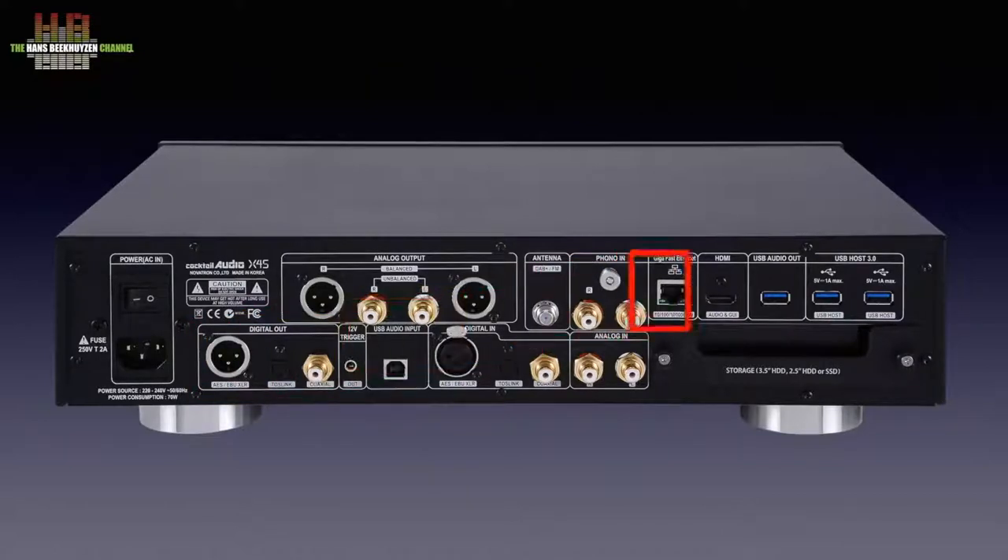Further to the right there is an Ethernet socket, the HDMI output to show the contents of the display on a large monitor which also carries the audio. Last but not least there is a USB 2 output to connect an external DAC to, and two USB 3 host ports for connecting external storage.